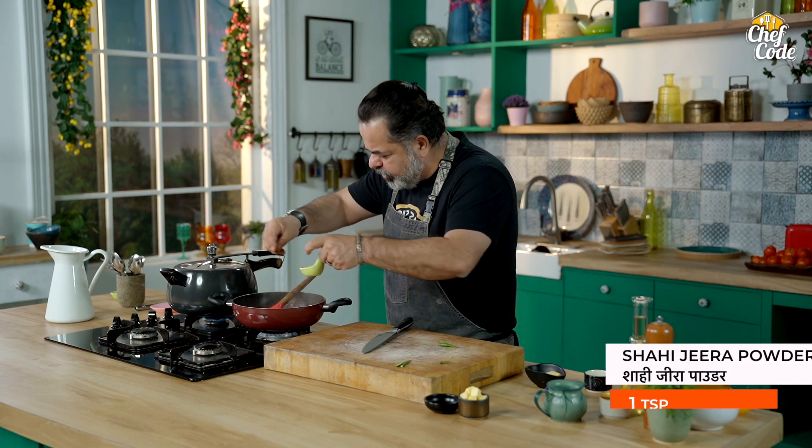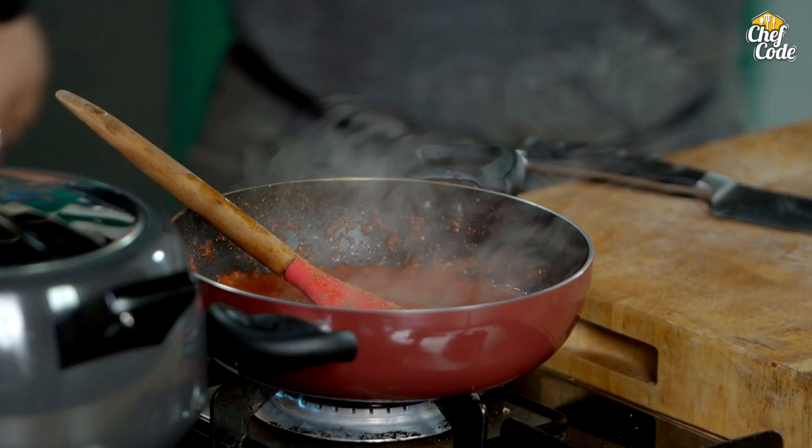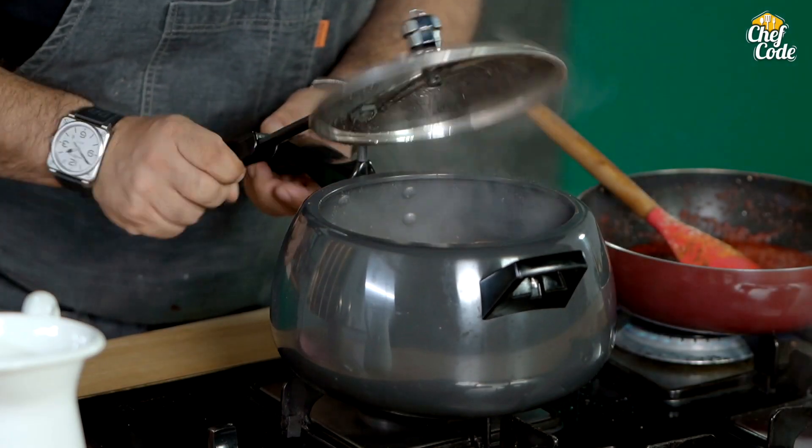And we add a little bit of jeera — shahi jeera powder. That's the only spice. We also add a little bit of salt. Beautiful. The tempering is done. Perfecto.